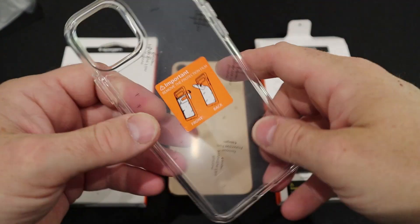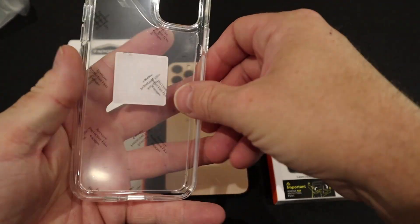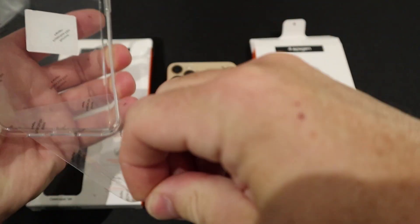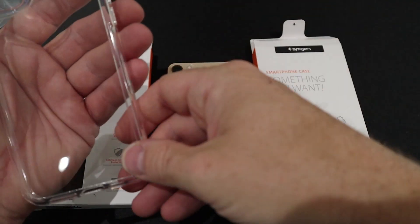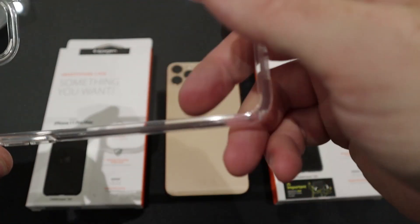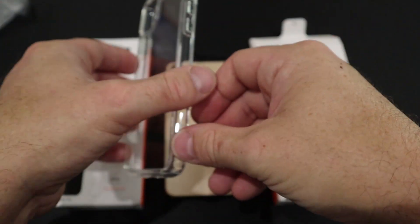Let me do this from behind the camera quickly. It's predictably difficult — I can't understand why they can't just put a little tab on it so you can pull it easily. But here we go, let's get these bits off. Look at that — it's perfectly clear. There's no dot matrix pattern on the inside or anything like that. Looks really good.